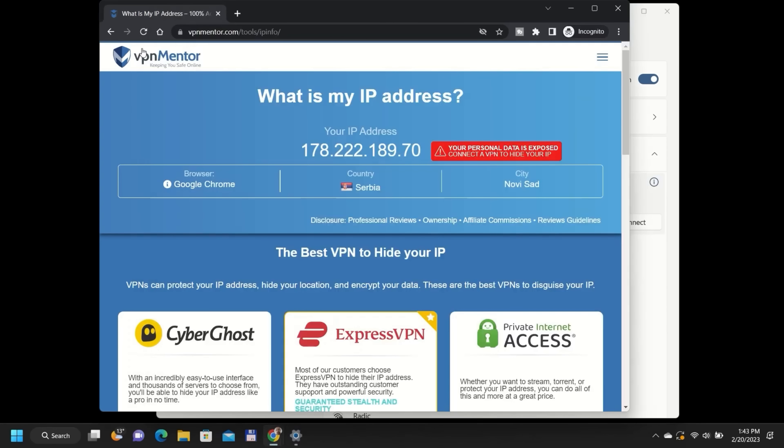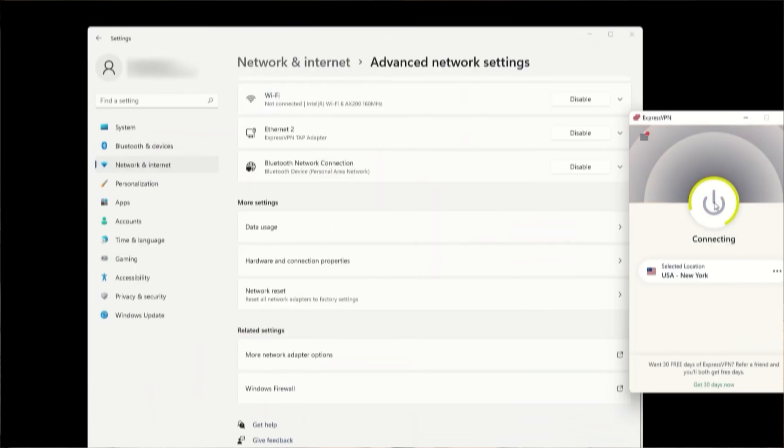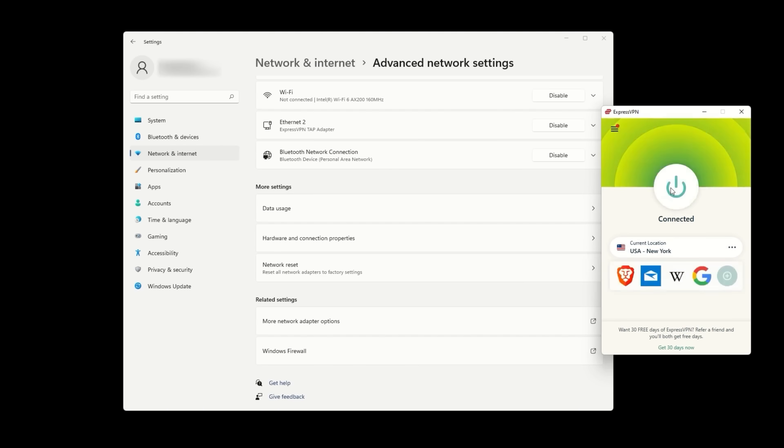To test if it's working, connect any device to that same hotspot and visit vpnmentor.com/tools/ipinfo. If your IP shows the VPN's location instead of your real one, everything's set. You can just open your VPN app on your PC, change the server location, and your Quest 2 follows instantly.